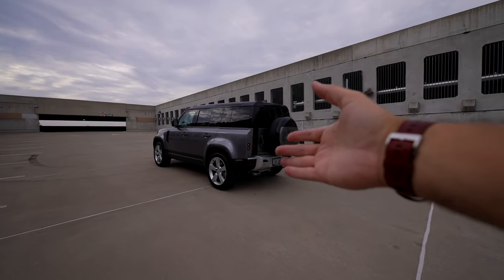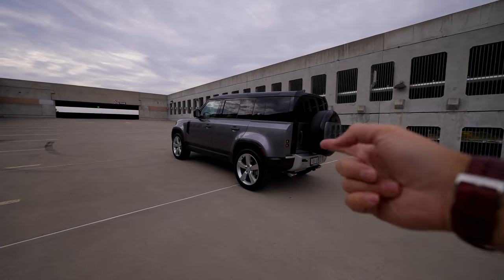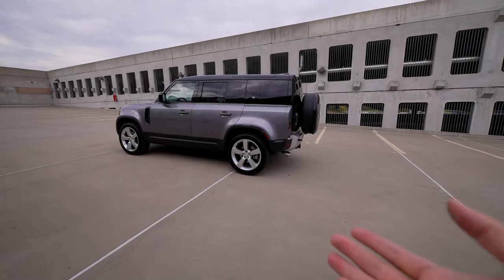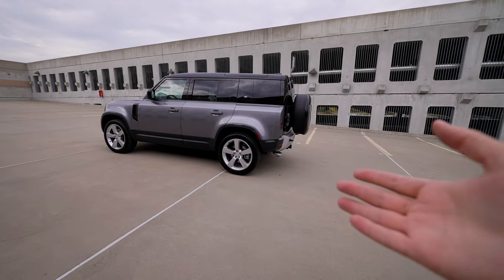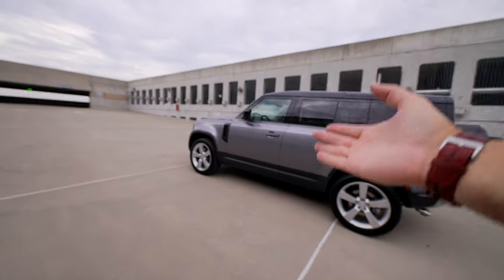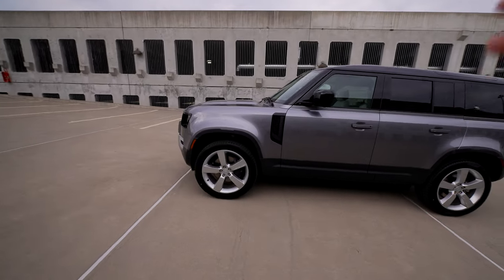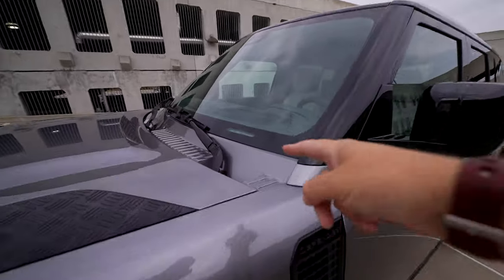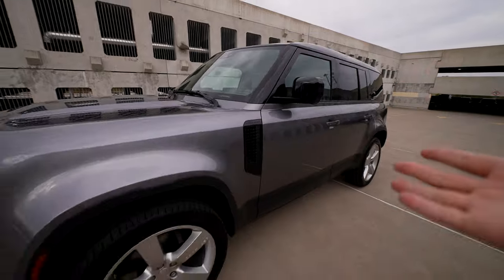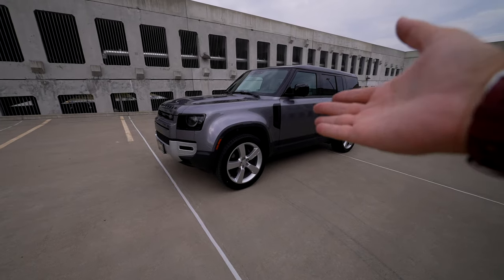It is no secret that I absolutely adore this machine. I've said this many times in my reviews - I love the new Defender. When this thing first came out, I was obsessed and could not wait to drive it. In my opinion, this is the best SUV you can get for the money - specifically a luxury SUV that can do both on-road and off-road. This year, besides the standard V8 P525, they're including a new trim - a little bit more affordable and detuned - called the P500. In this case, we have the SE package.